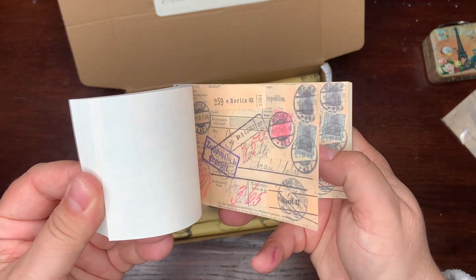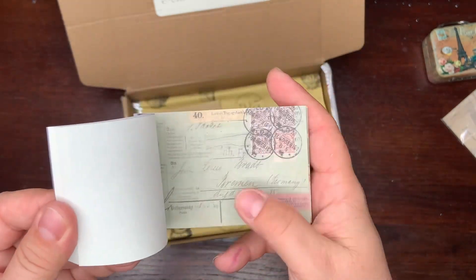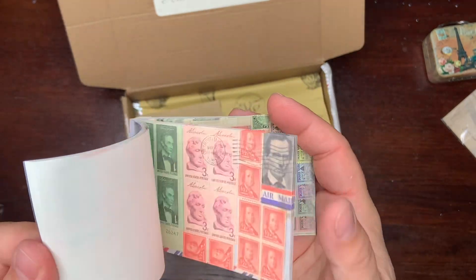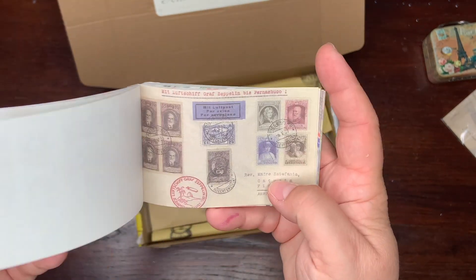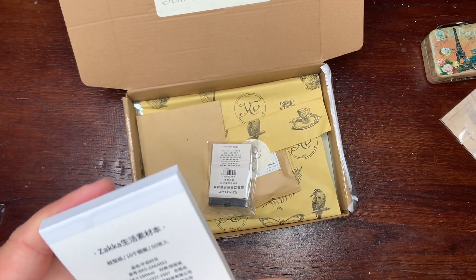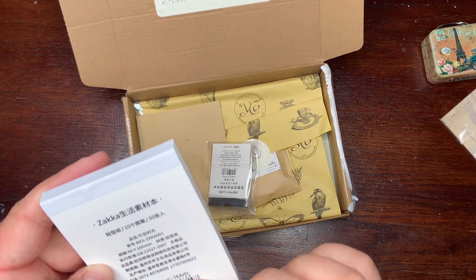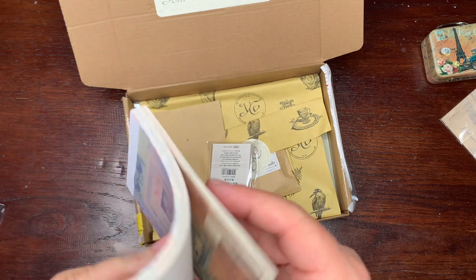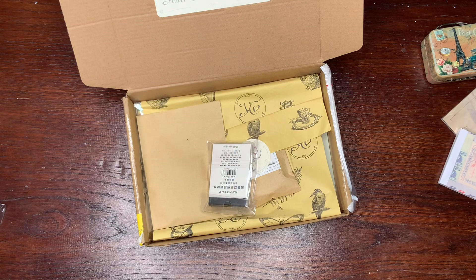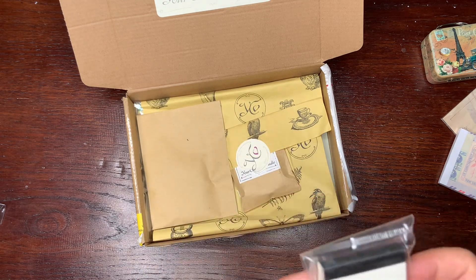Next we have — these are not stickers — these are different sheets of butternut papers, sheets for collaging. It's a whole block. I don't know how many pages. I can read Chinese — what's next?